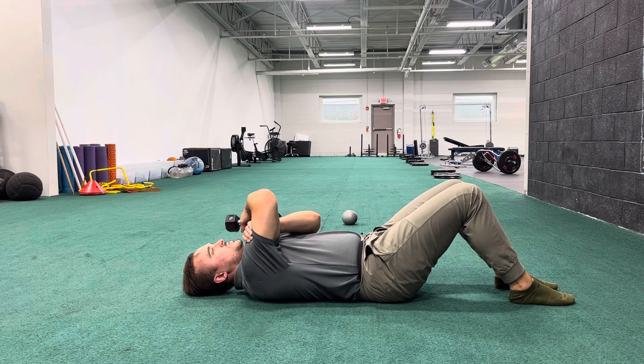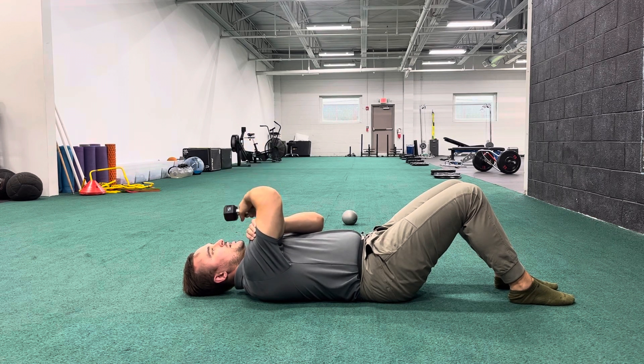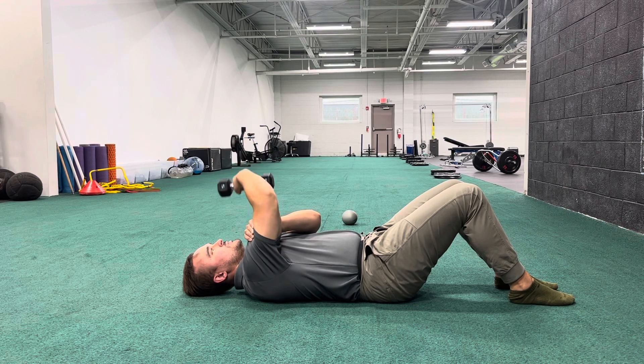Do this for reps. Exhale as you extend, and inhale as you bring it back down. That's the breathing pattern to use when doing any kind of extension activity with the arm.